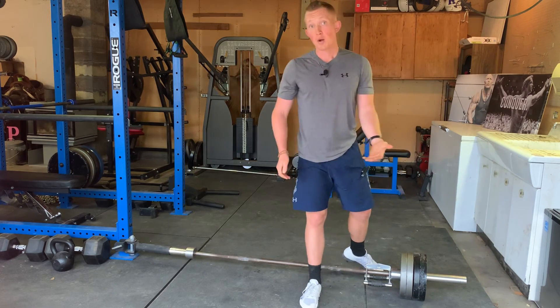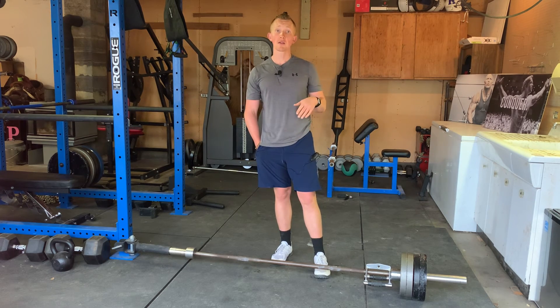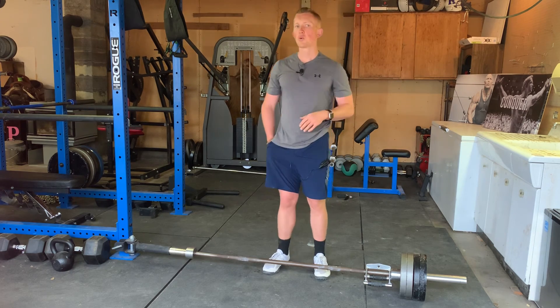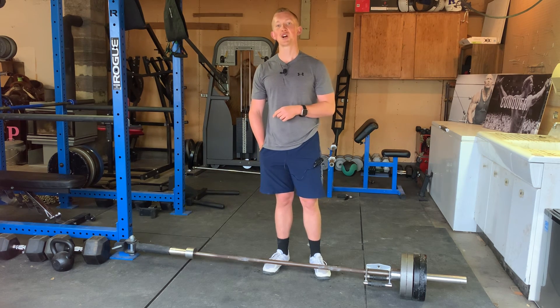This is a good alternative to rowing and can be used as an accessory for your back. This is a really good thing to program in to overload over time. I recommend doing this as a secondary motion after a pull, depending on what your program is set up like. If you're interested in training, nutrition, and coaching advice, check out the link below for kaizentrainingandnutrition.com.